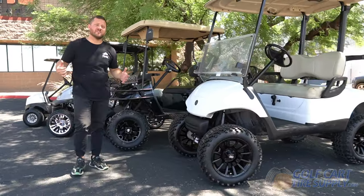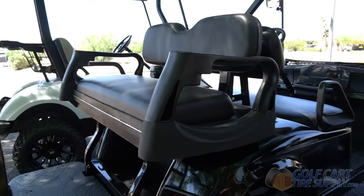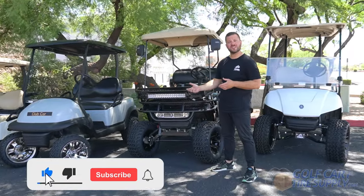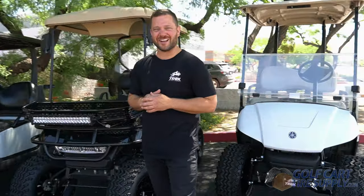To sum it all up, when you're choosing a lift kit the main thing you need to think about is the size of the wheels and tires you're gonna fit on that cart. Keep in mind if you have a rear seat kit on your cart, you're gonna want to go with a heavy duty lift kit such as an A-arm. Once you figure those things out you can pick the best kit for you. To learn even more about lift kits and everything else for your cart, visit GolfCartTireSupply.com.